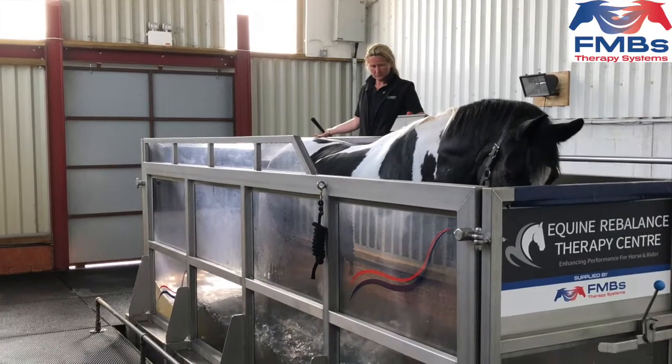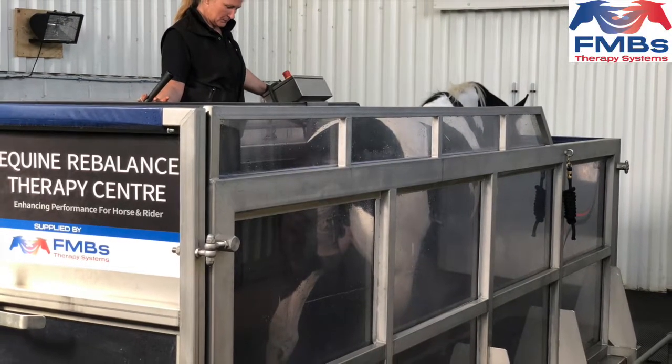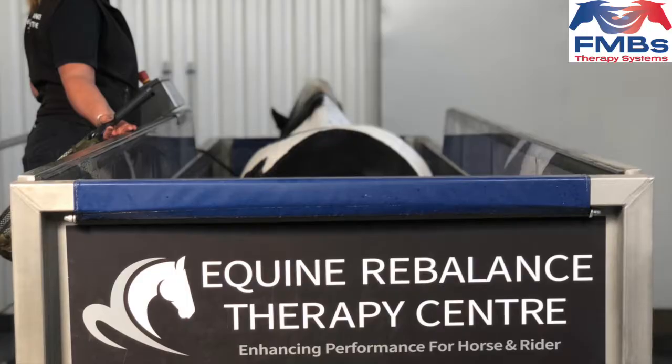Thank you for watching. Please contact FMB Therapy Systems if you would like more information about the water treadmills and the options available.